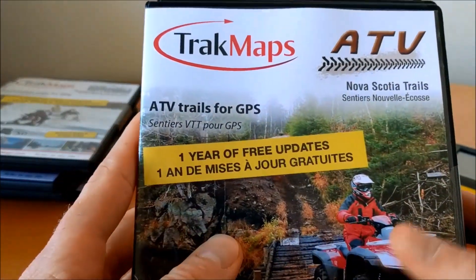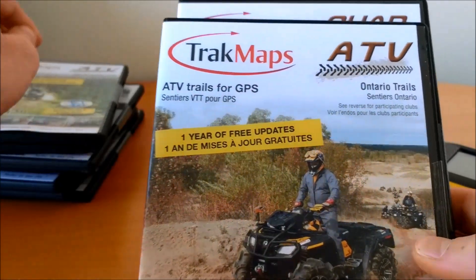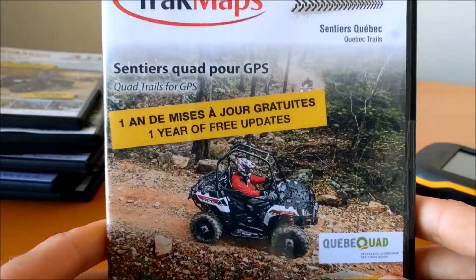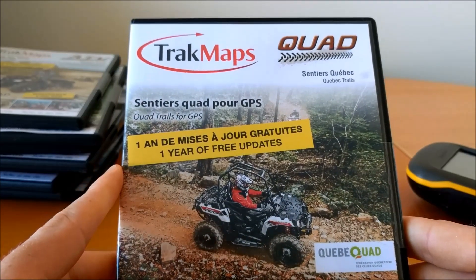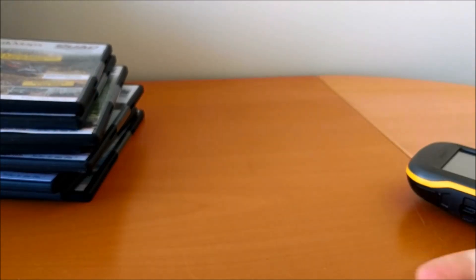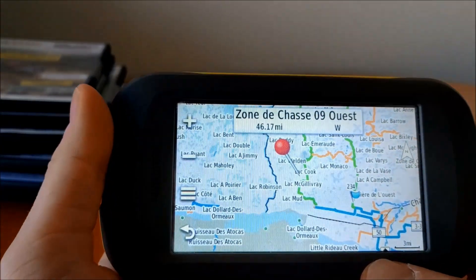For ATV trails, we have Nova Scotia, New Brunswick, Ontario, and Quebec. All of these come with a year of free updates and support. Now let's take a look at the actual map.